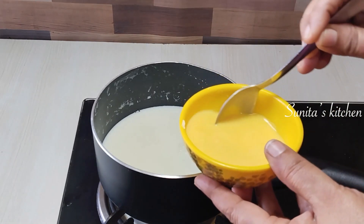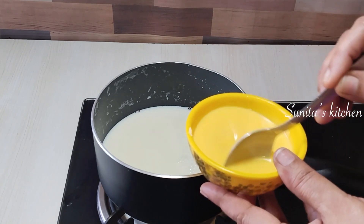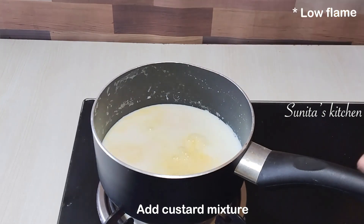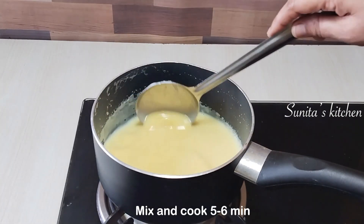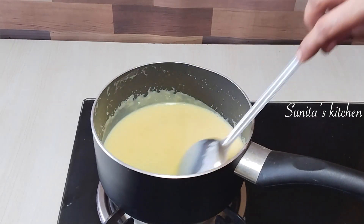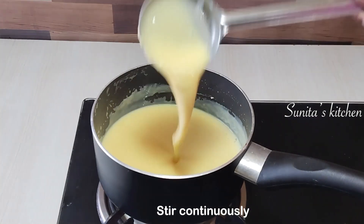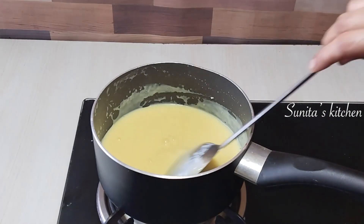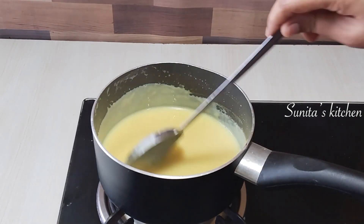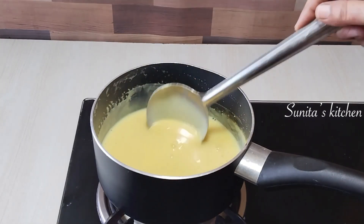Now we will mix the custard powder mixture into the boiled milk and stir it well. We will cook it on a low to medium flame for 5 to 6 minutes, stirring continuously so the custard does not stick. When it is cooked properly, you will not taste any raw custard flavor. After 5 to 6 minutes, the custard looks very good.